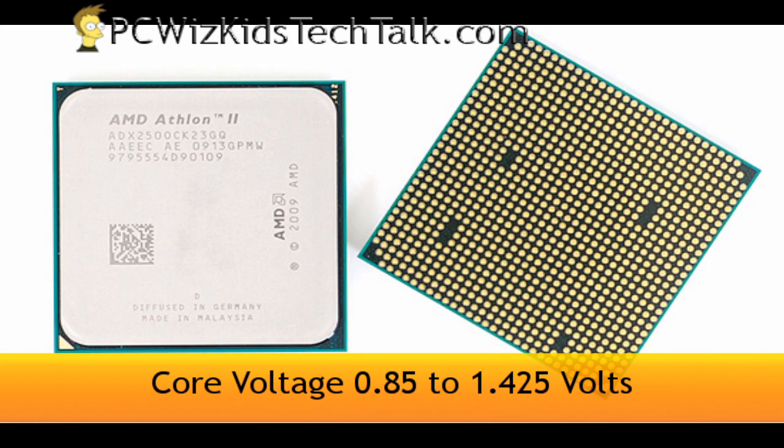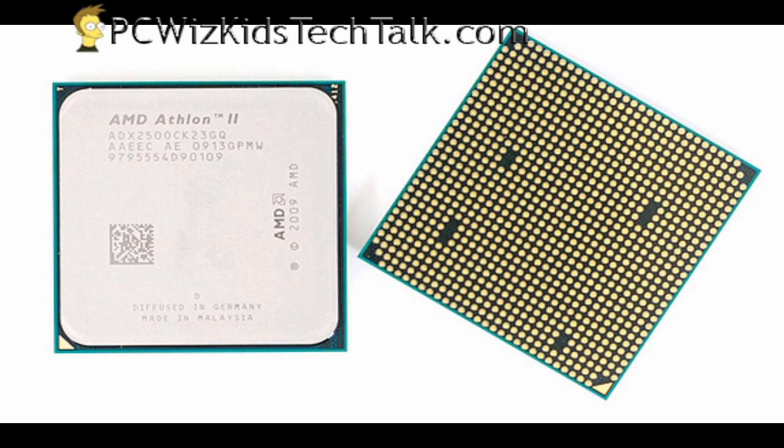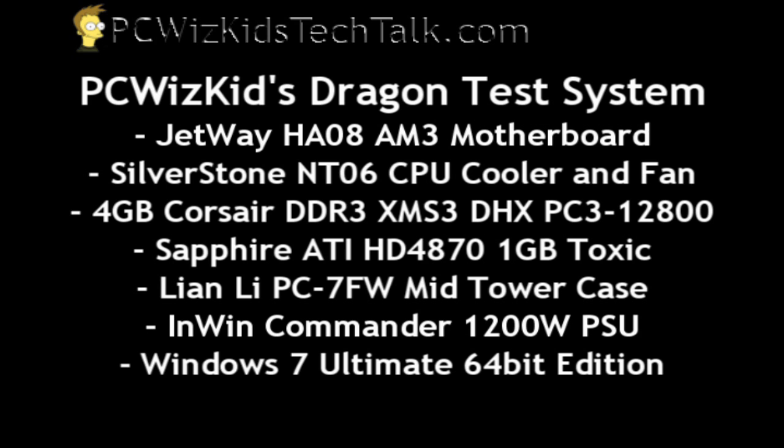There are approximately 234 million transistors on there, and the voltage goes all the way up to 1.425 volts, so you can overclock it, of course.